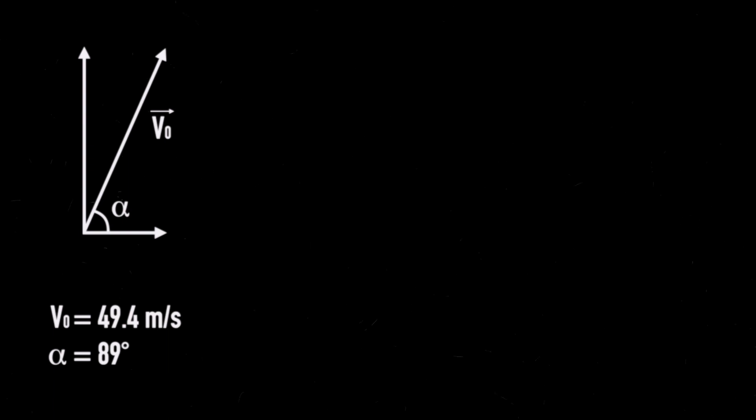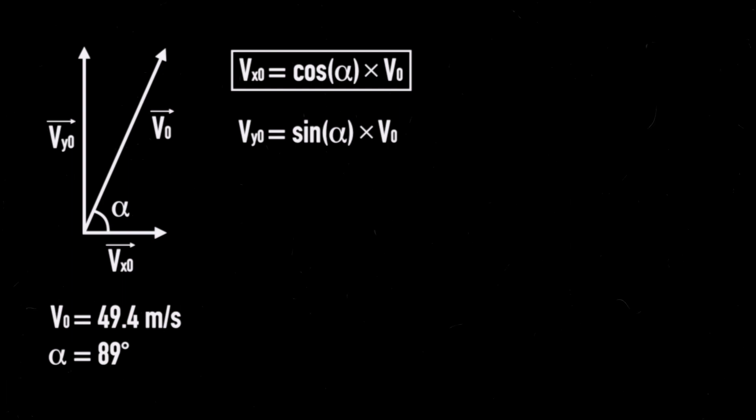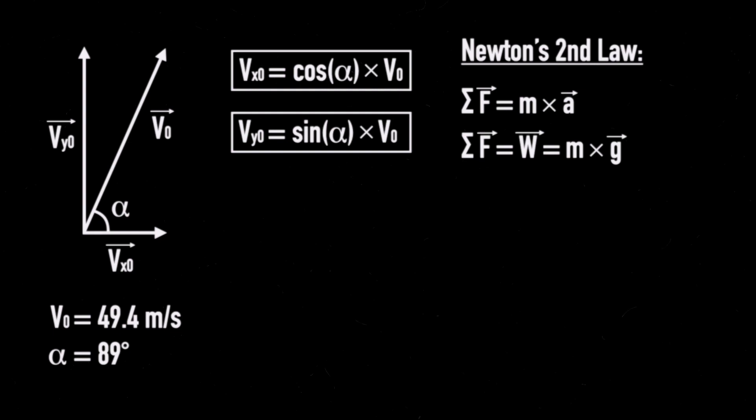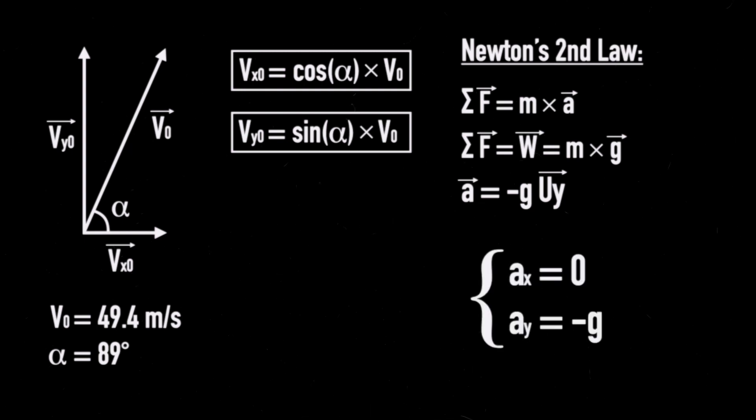With this initial velocity plotted, we can decompose it into two respective axes, calling these vectors Vx0 and Vy0. Using trigonometry, Vx0 equals cosine of alpha multiplied by V0, and Vy0 equals sine of alpha multiplied by V0. Using Newton's second law — the sum of all forces equals mass times acceleration — after burnout the rocket is in freefall, so the only force is weight: mass multiplied by the gravitational constant g, approximately 9.81 m/s². This means the acceleration is minus g along the vertical y-axis, zero along the x-axis.